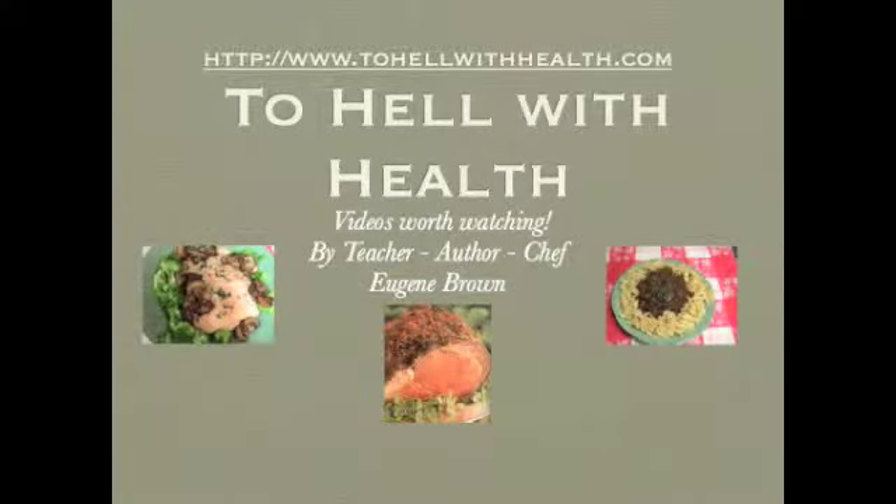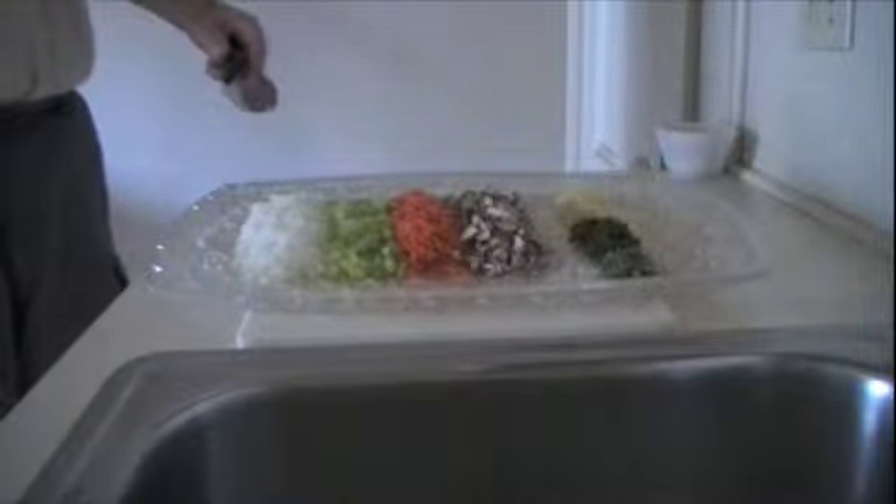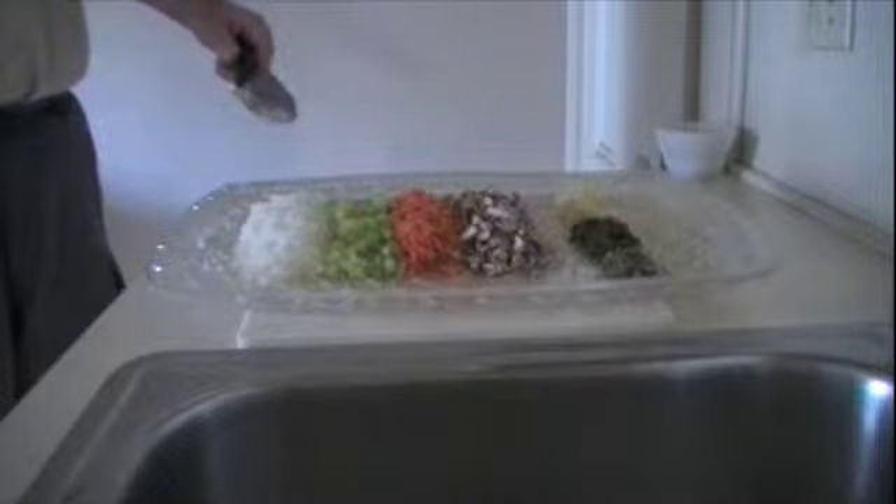Welcome to To Hell With Hell. I'm Chef Gene. I'm in the kitchen and today I'm making marvelous meatloaf.